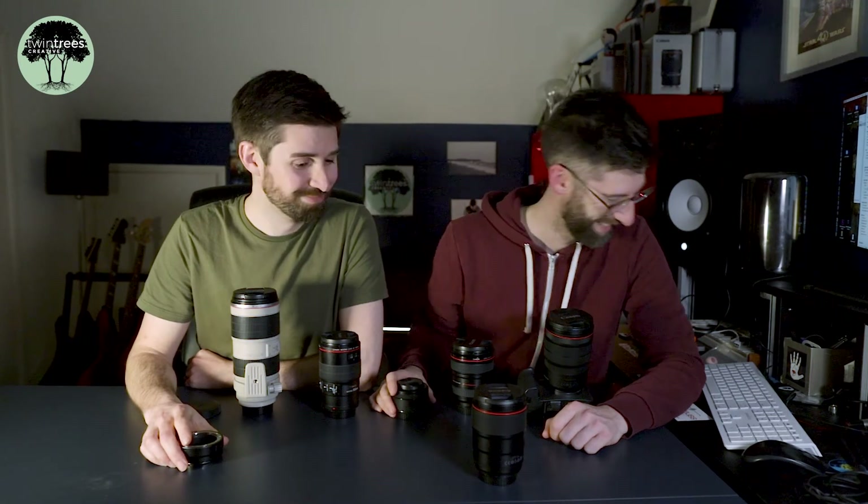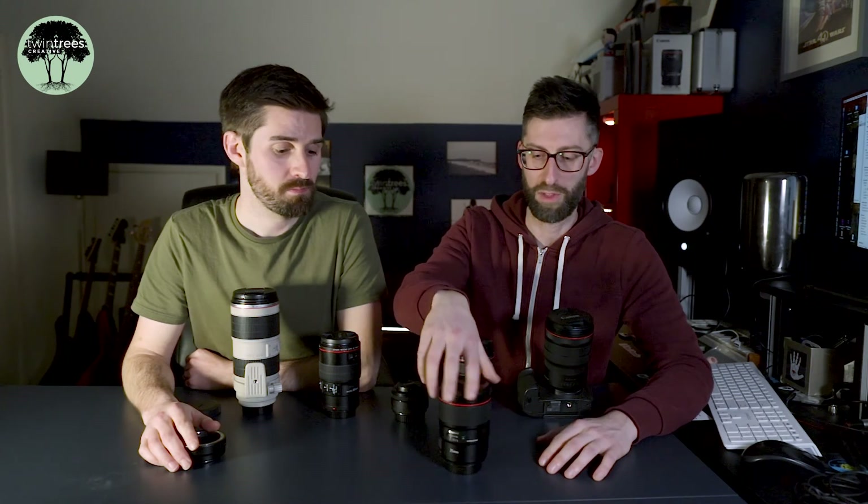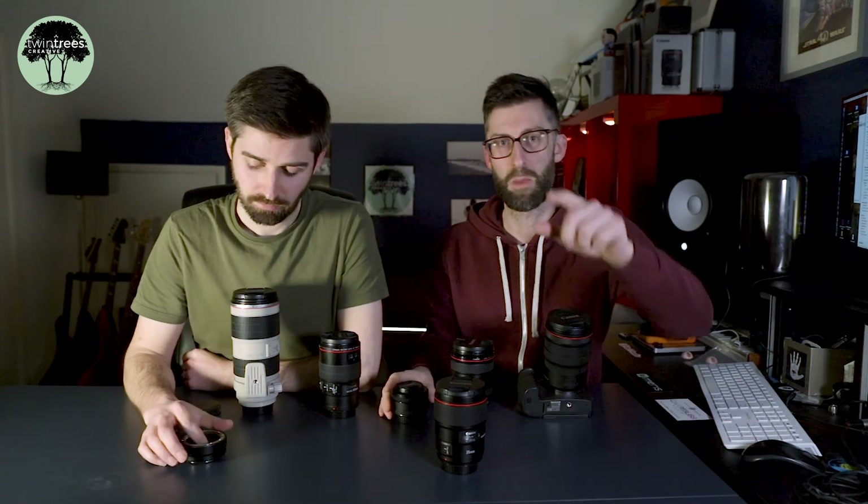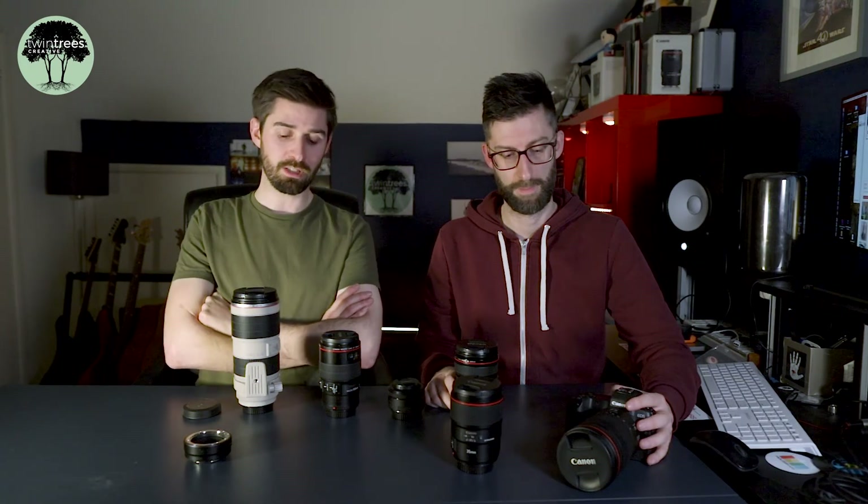Do we need both the 35mm and the 24mm at 1.4? We don't need the 35mm, so we'll be selling that — and that's pretty much how we make our decisions. We'd be really interested in hearing what you think, so please leave a comment below. We're going with the 35mm prime L series as the lens we're going to sell. What would you sell from this lineup? It'll probably be gone by the time you're watching this video.